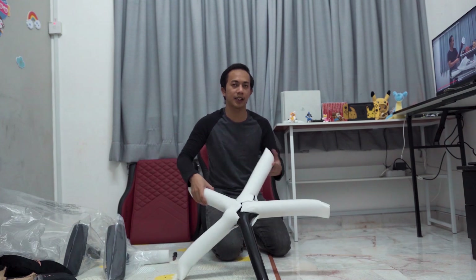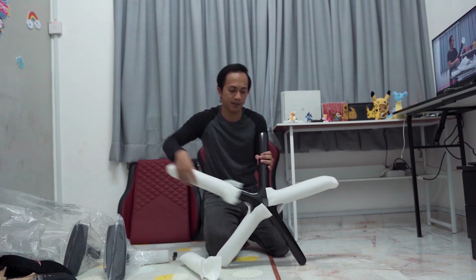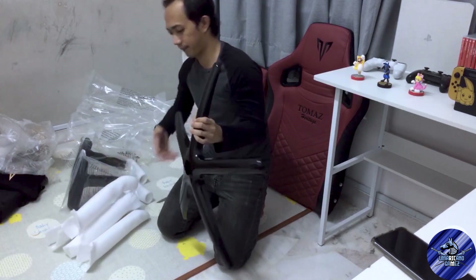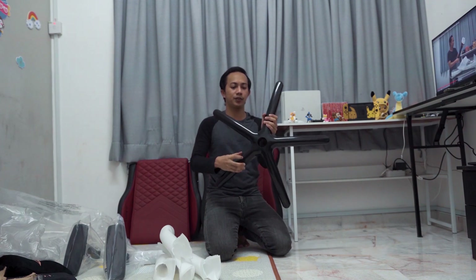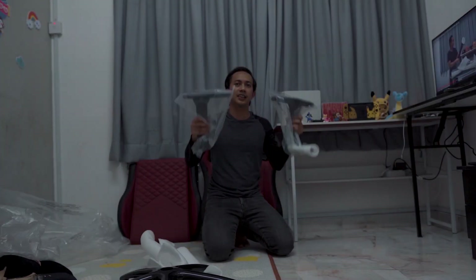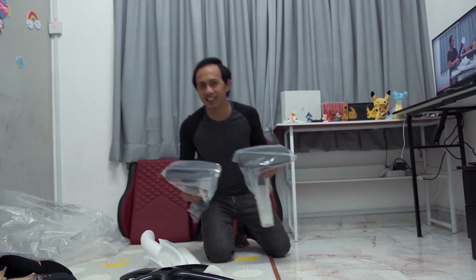Okay guys, last kali kita nak tengok battery star ni. Kita batal battery star ni satu-satu plastik dia ni. Berat juga ah. Dia punya base stable juga ah. Dia besi, full besi. Lepas tu memang berat. So aku harap tak ada masalah lah nanti kita pasang. Tak ada lampu dah patah ke apa semua ni. Okay guys, last kali ada dua armrest dia. Nanti kita pasang lah terus.